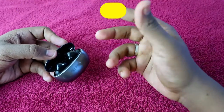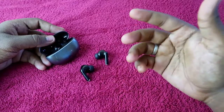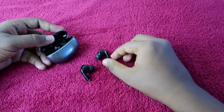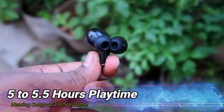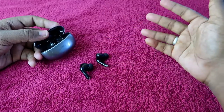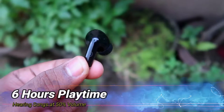Next, moving on to playtime hours. The playtime differs based on volume level. I tested at two different levels — 100% and 60% volume. At 100% volume, both earbuds give up to a maximum of 5.5 hours of total music playtime. At 50% to 60% volume, you can get up to a maximum of 6 hours on the earbuds only.